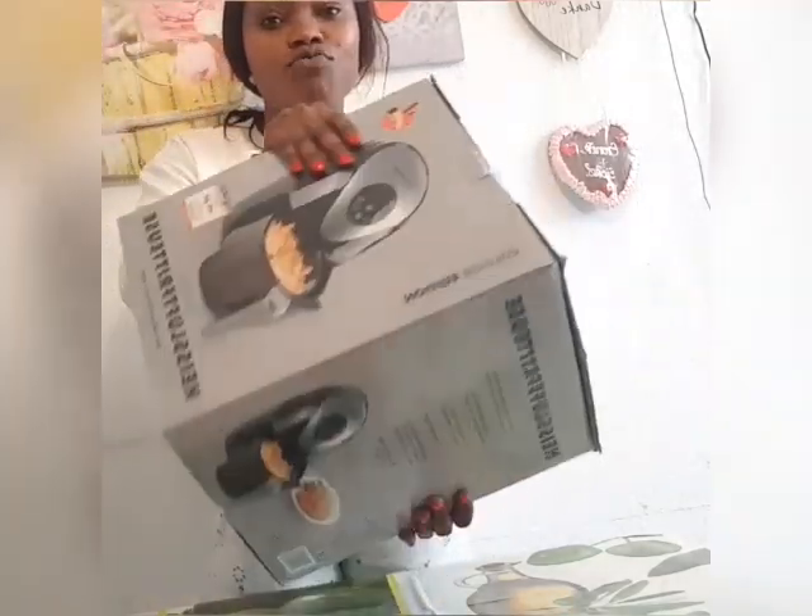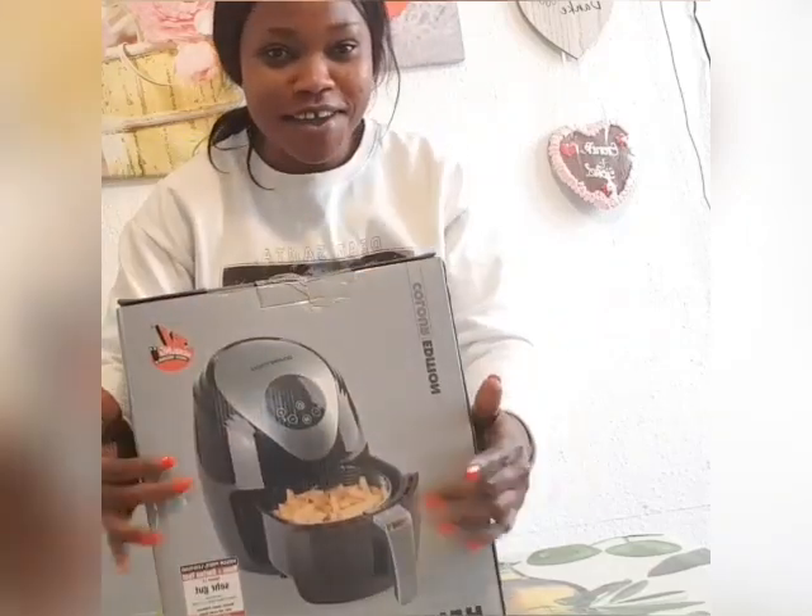So guys, today I have a box. I said let me share with you guys so that you can see everything. And here I have my air fryer. This is my air fryer.